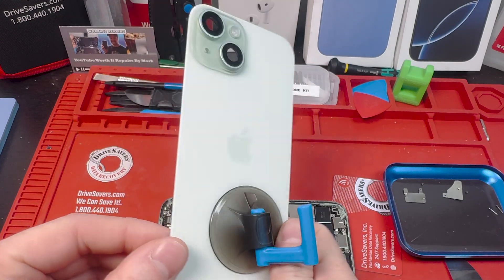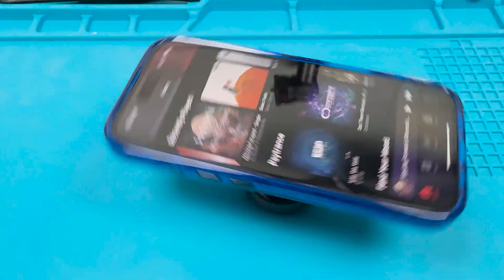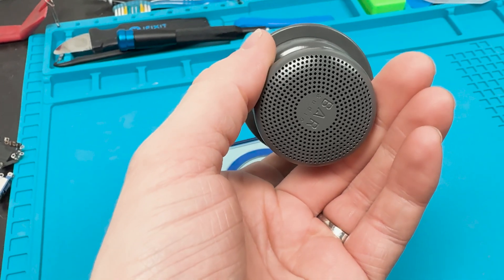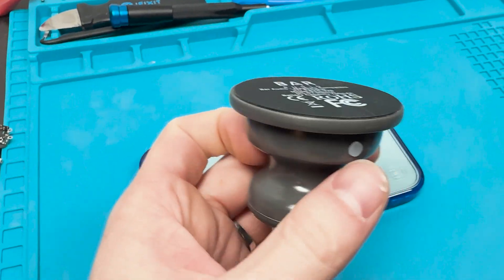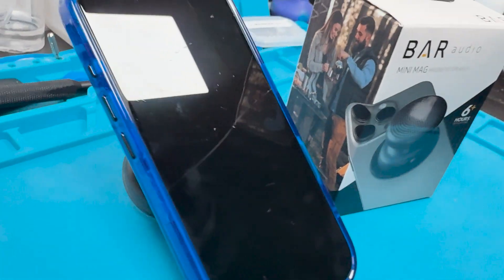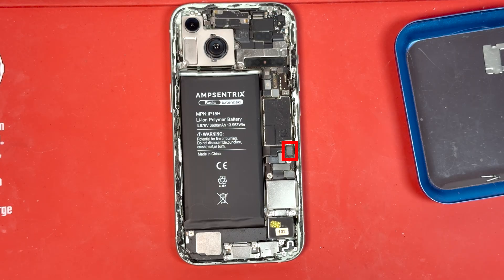I want to introduce you to this video's sponsor. Here we have Cell Helmets Bar Audio, the Mini Mag. It connects onto your MagSafe and it's a speaker, and it is quite amazing — you can set it up in many ways. Back to the repair.